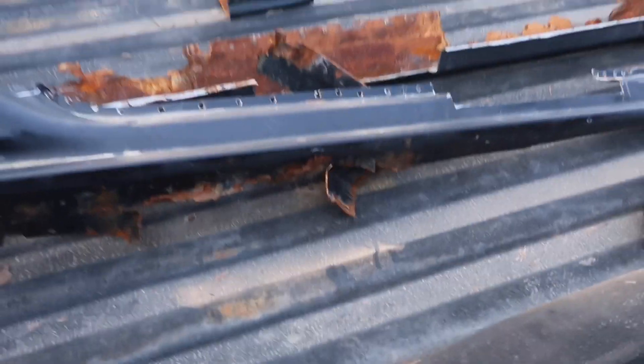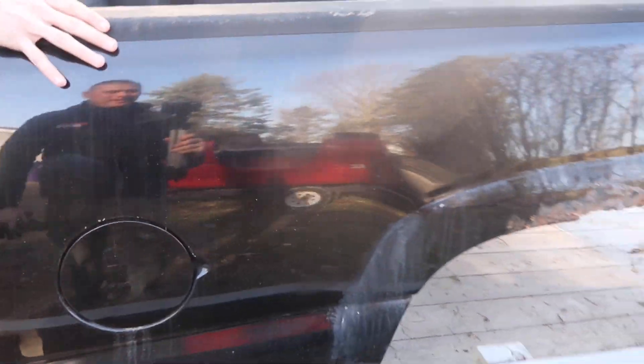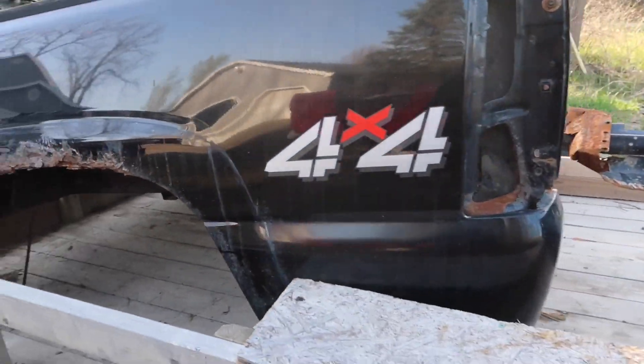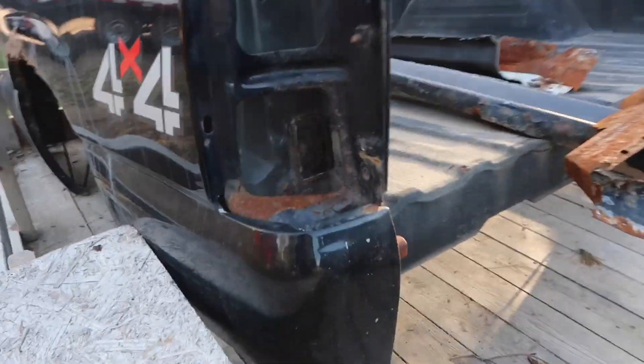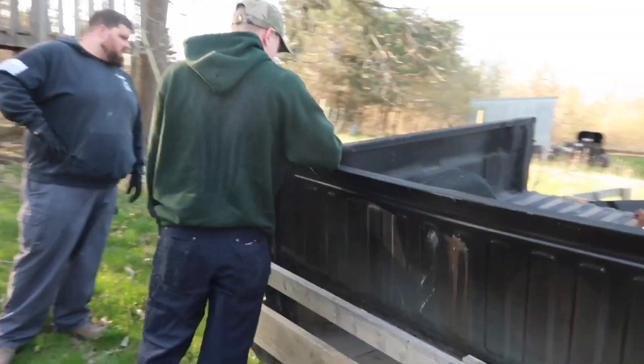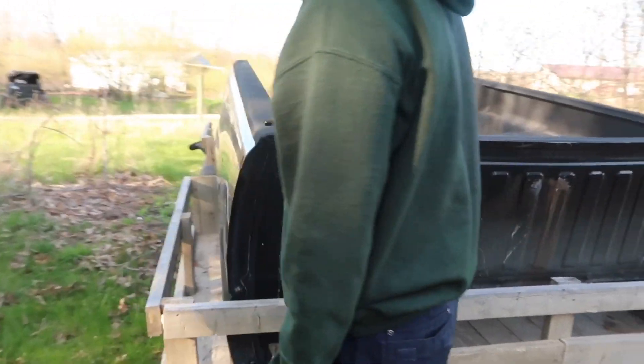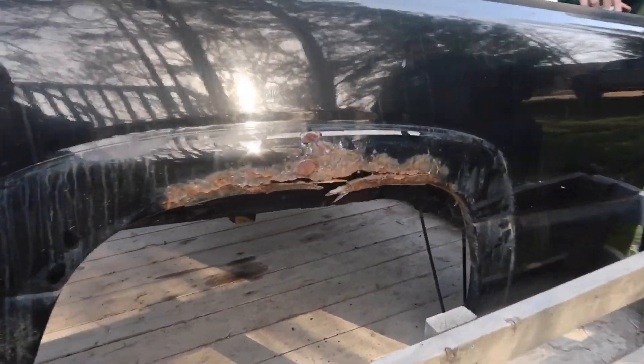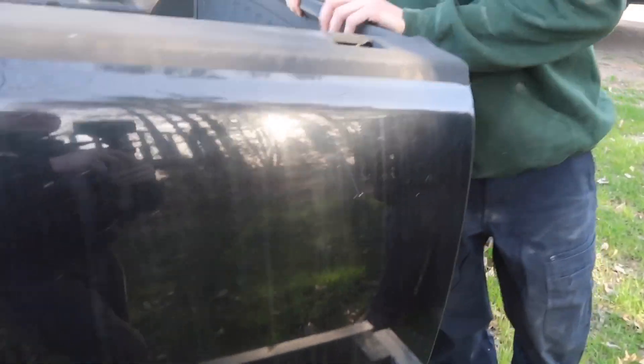Overall it's not a bad bed, it's just — I don't mean there's not a lot of dings or anything on it really that you have to worry about. It's just the rust, like right in there, right there, and then on this side it's really bad. We'd have to take all this off, get it down to bare metal, otherwise that's just gonna bubble up underneath here anyway.